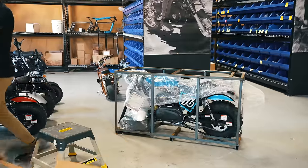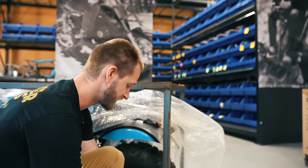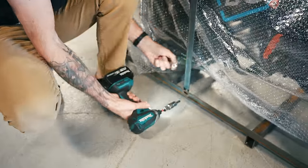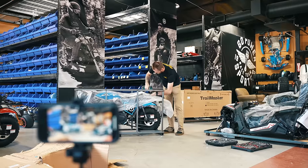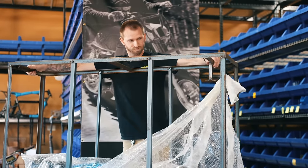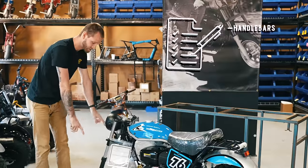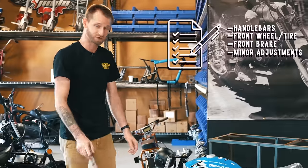This is how your Hurricane 200 Pro will arrive. Everything's mostly assembled. The only thing you're going to need to do is your handlebars, your front wheel, front brake, maybe some minor adjustments, and your battery install.